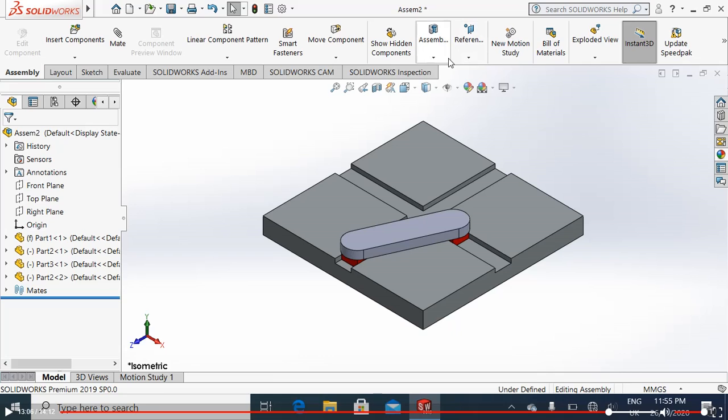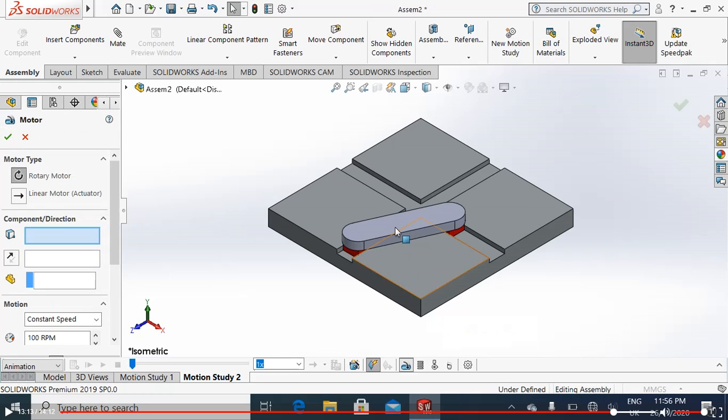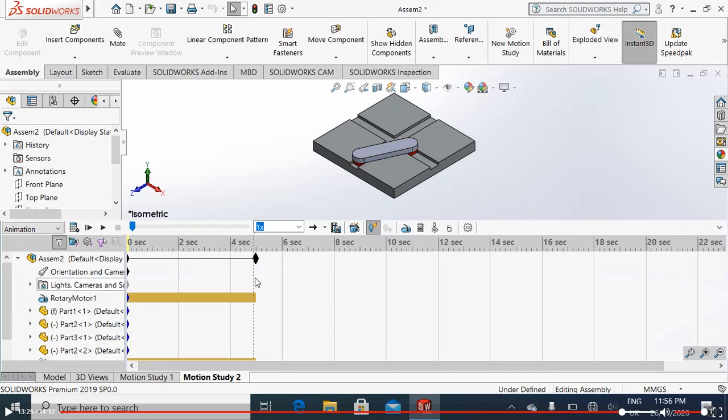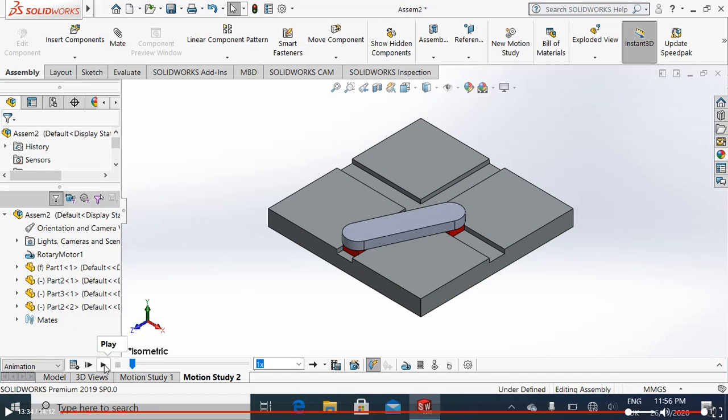Now I will do the motion study. Go to new motion study. Add a motor, select this face — you can change the direction. I will select a speed of 30 RPM, rotary motion. I will increase the length of my overall animation, then motion analysis — simply play this video.